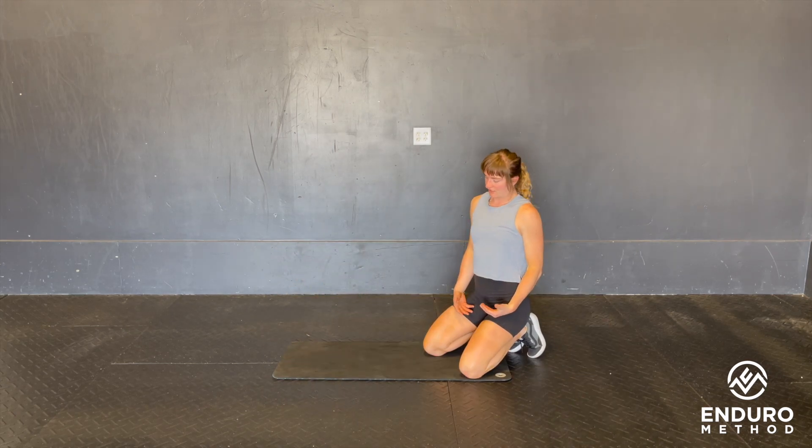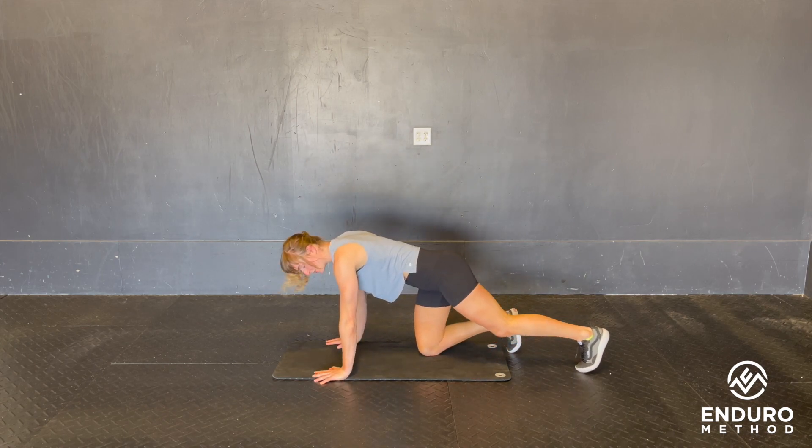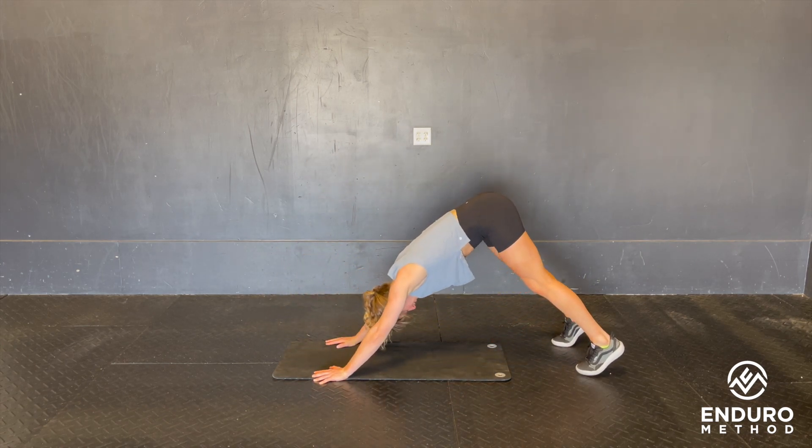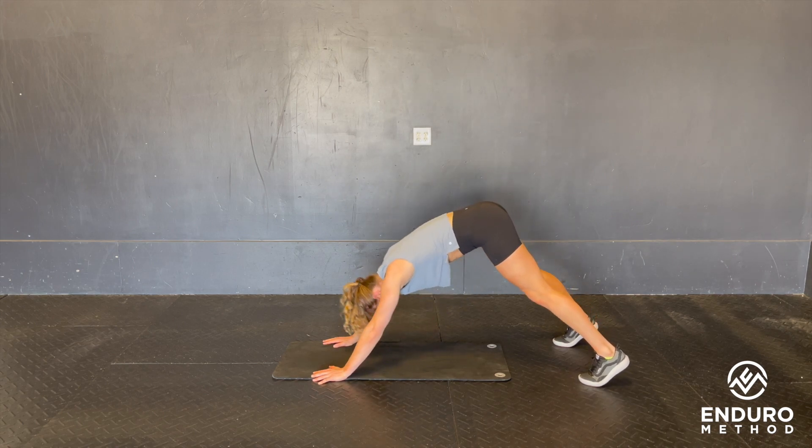This is the push-up to down dog. You're simply going to perform your push-up, going all the way down, pushing up. Once you're here, you're going to push into down dog, stretching the shoulders.